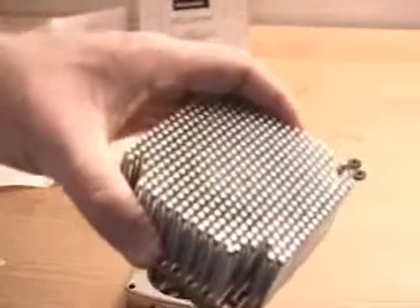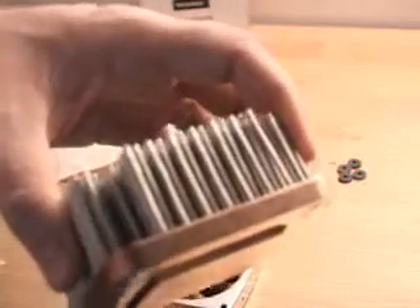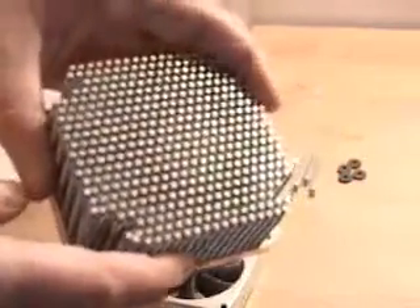One thing for sure about this particular heat sink is it's massive and it's pretty heavy, weighing in around 600 grams. The base is solid copper and it's three-eighths of an inch thick. The top has 429 pins.